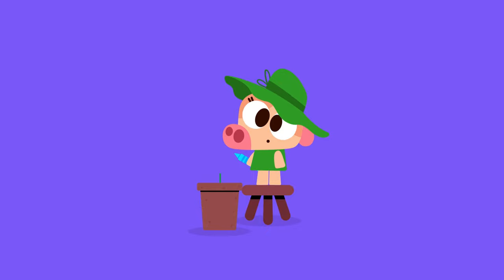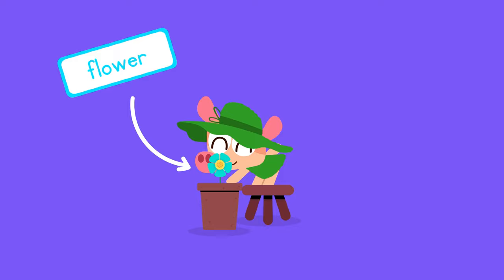Hey Lingo Kids! Today we're going to plant some beautiful flowers. Did I say plant? I mean draw.